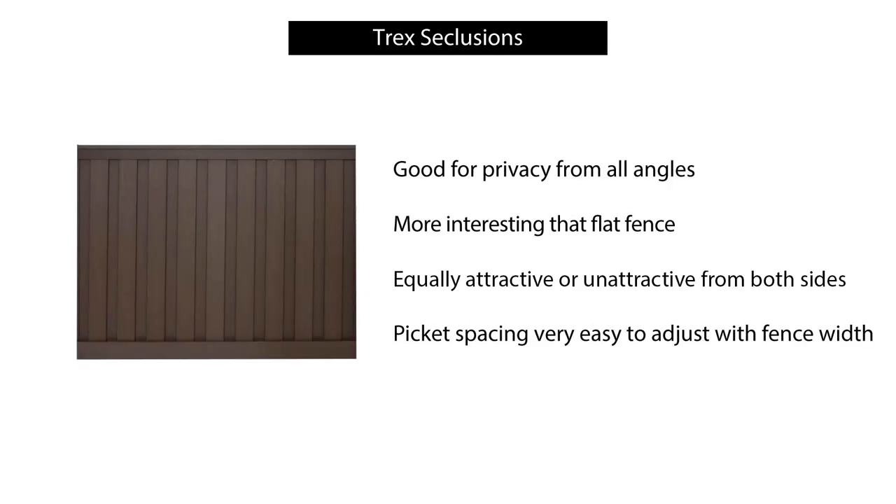As a comparison, here's the Trex version of a vertical picket fence called Trex Seclusions. They also have one called Horizon with horizontal pickets. It is good for privacy from all angles because there's no gap at all between the pickets — they are interlocking panels, not unlike very robust siding panels. It's more interesting than a flat fence, but I've put that it looks fairly industrial from a distance. The picket spacing is designed to be very easy to adjust with fence width.